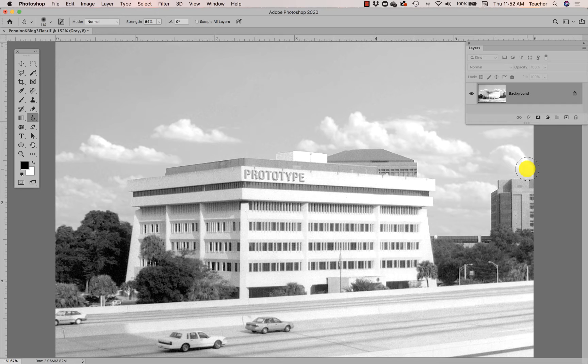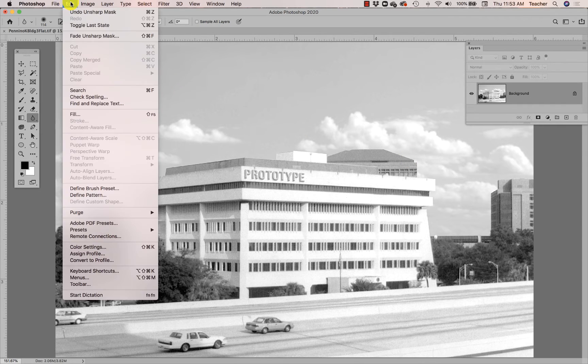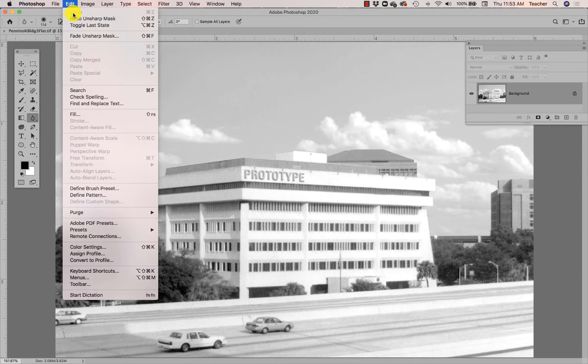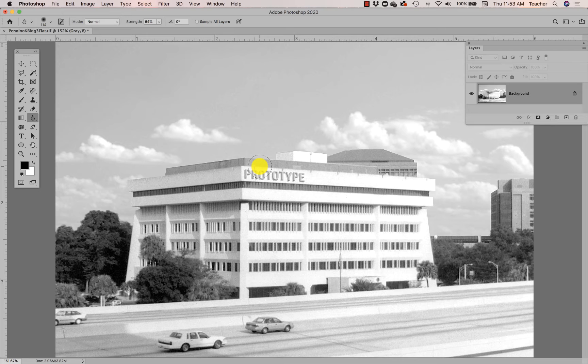Before I move on, I'm going to check to make sure this actually made an improvement and didn't over-sharpen. I'll go to Edit > Undo — that's much softer, you can see how soft that is — and then I'll redo it. I think that's good; it's significantly sharper across the entire image, including the clouds. It's not just sharpening a layer — it's sharpening the entire image together.